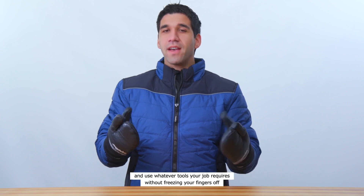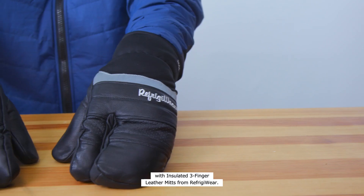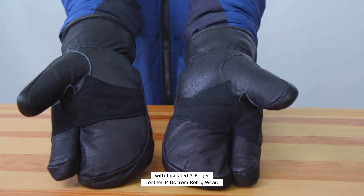Chop wood, drive a fence post, and use whatever tools your job requires without freezing your fingers off with insulated three-finger leather mitts from Refrigerware.